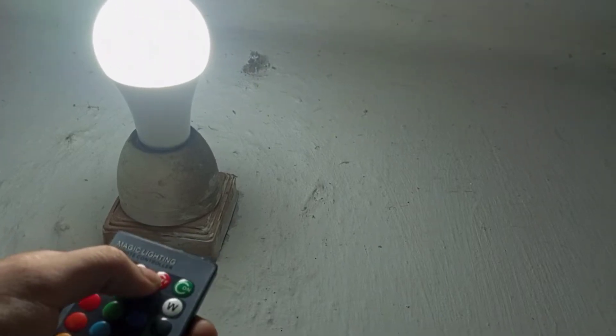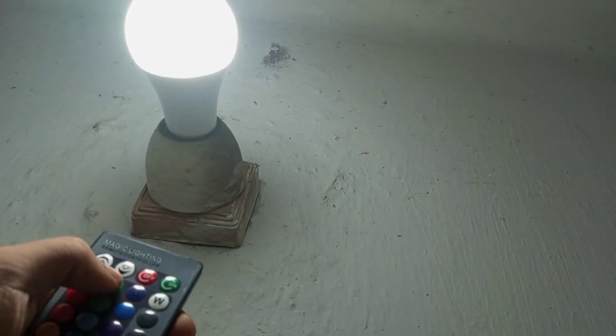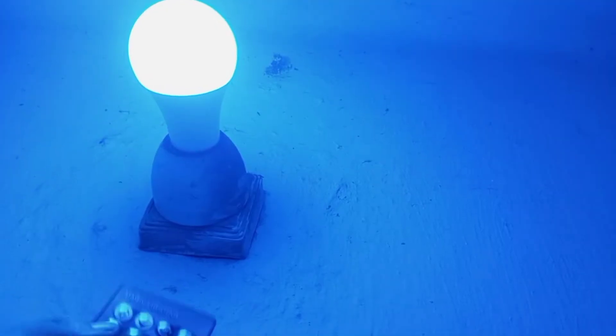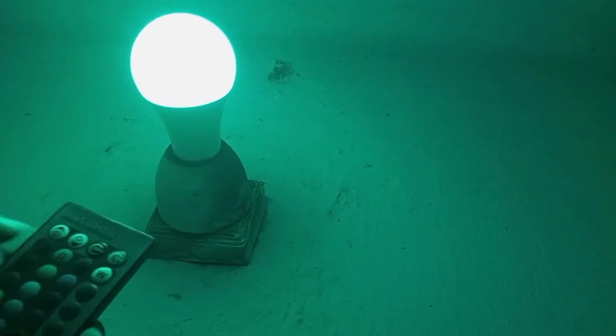The remote has different modes so you can find the right light. There is a brightness control option — you can use it to increase or reduce the brightness. The quality is good, and after using it, I am happy with the product.